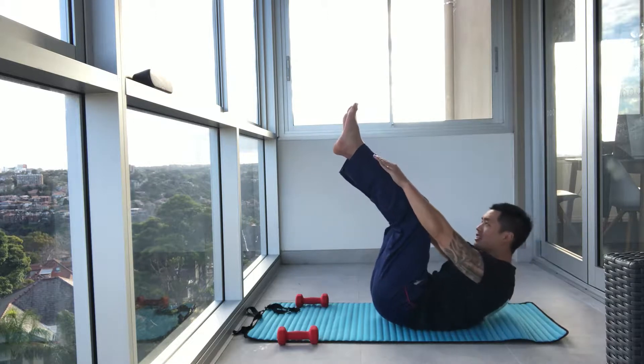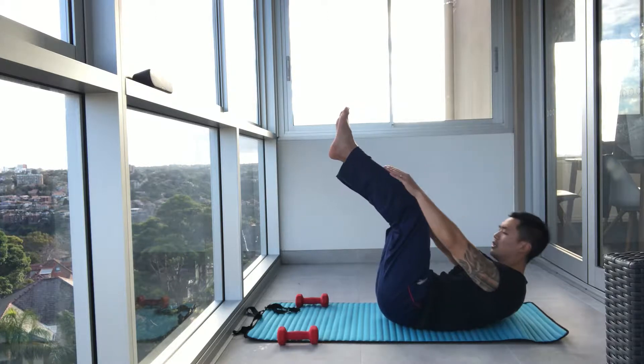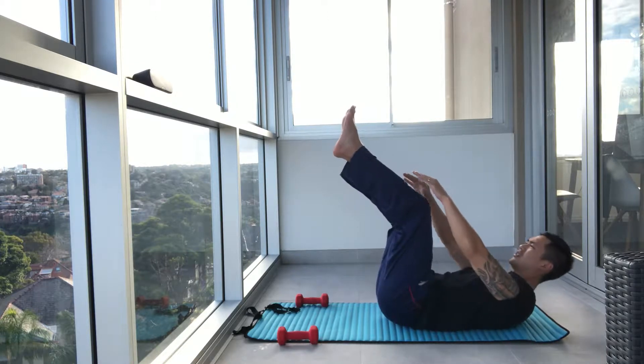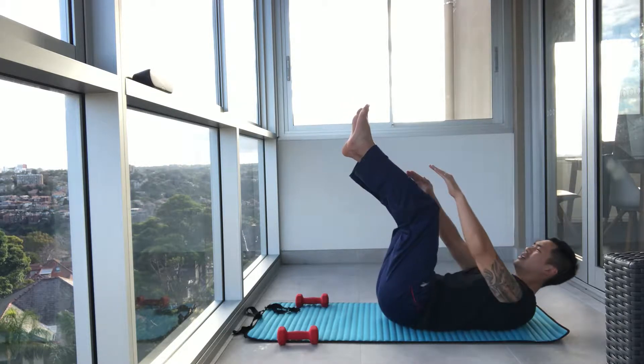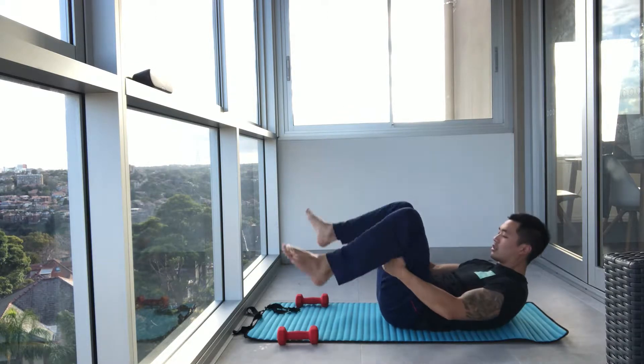So today, track your food — My Fitness Pal. Squeeze and breathe. Keep going. Three, two, and one.